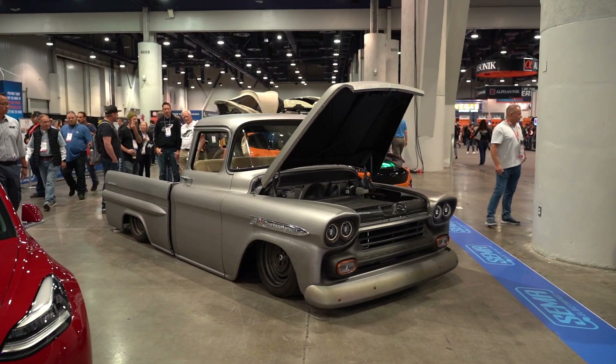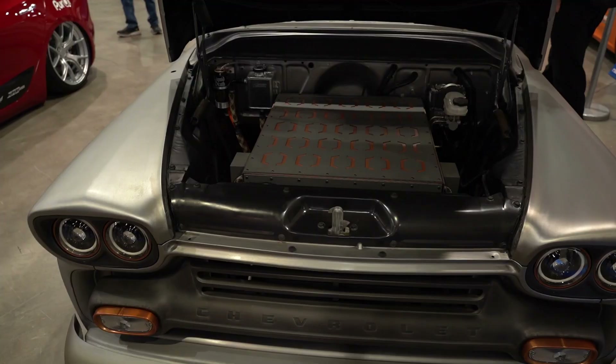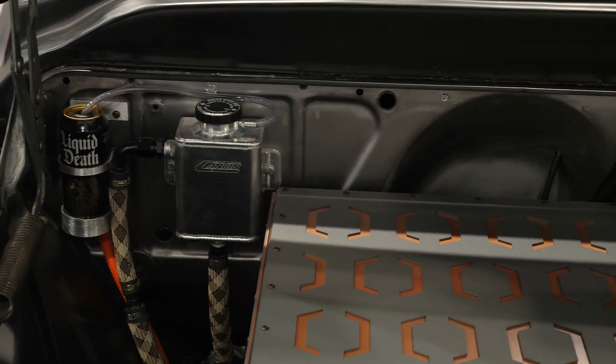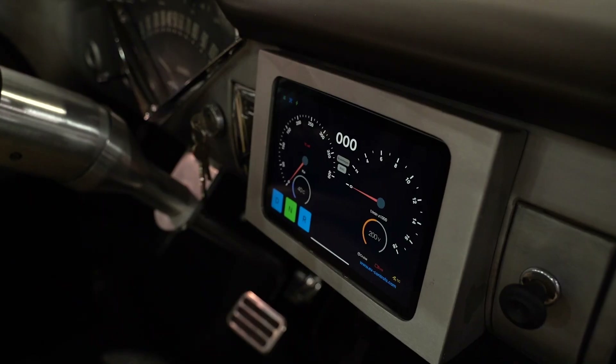Electric conversions on classic vehicles are becoming more and more popular. We're here with Casey from Electric 51 Speed Shop to talk about his Tesla swapped Chevy Apache. Casey, we're here with your old Chevy truck — it's really cool looking. Can you tell us what this was originally and what motor it had in it?